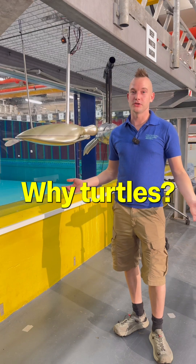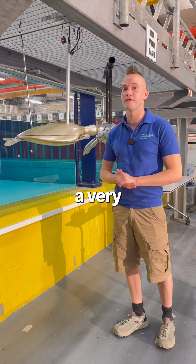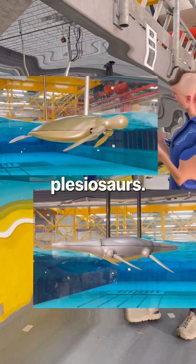Why turtles? To be honest, because they're cute, they're cool, they're charismatic, and they swim in a very similar way to plesiosaurs.